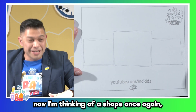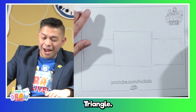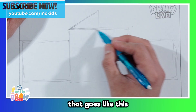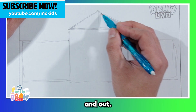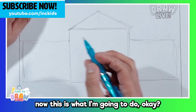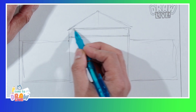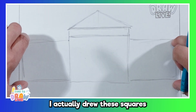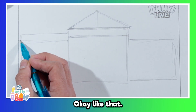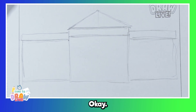Now, I'm thinking of a shape once again — not four equal sides, but three equal sides. What's this called again? Triangle! I'm going to draw a triangle. This is the middle point — I'm going to draw a triangle that goes like this and out. Now, this is what I'm going to do. I'm going to draw a line that goes underneath like this. And I think I actually drew these squares a little bit too small, so I'm going to draw a line that goes above it like this. And the other side.